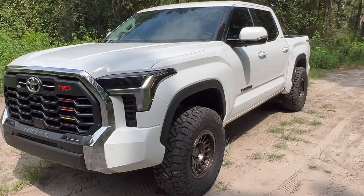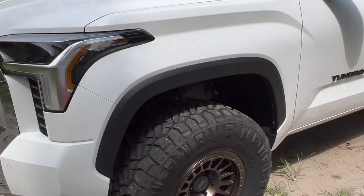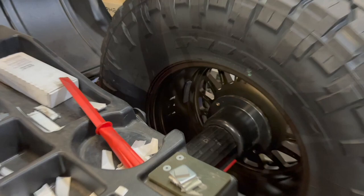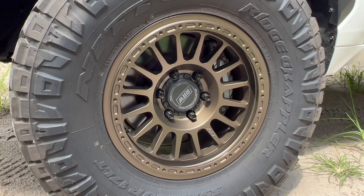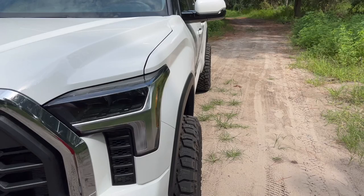Brake lines are the first thing to consider. The next thing is your wheel choice. Tundras are able to fit 17s, but not from every single brand. This one is from Relations Race Wheels — they clear the front brake caliper pretty well. You just have to look out for the weights; when a tire shop balances the tires, make sure they put the weights more inboard towards the tire so it clears the front brake caliper. Certain manufacturers like Method and RRW are fitting 17-inch wheels on the Tundra.